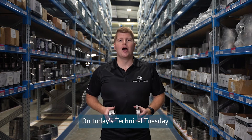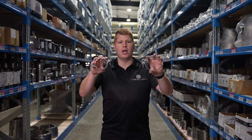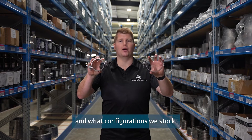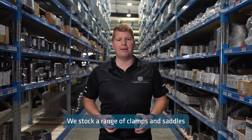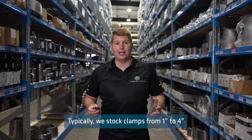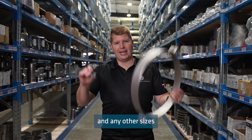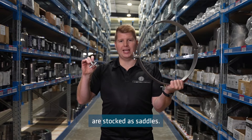On today's Technical Tuesday I'll be discussing the difference between a clamp and a saddle and what configurations we stock. We stock a range of clamps and saddles to suit dairy tube, metric press fit tube, and schedule pipe. Typically we stock clamps from one inch to four inch, and any other sizes are stocked as saddles.